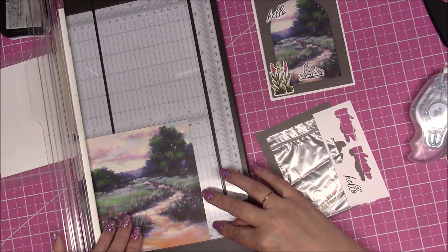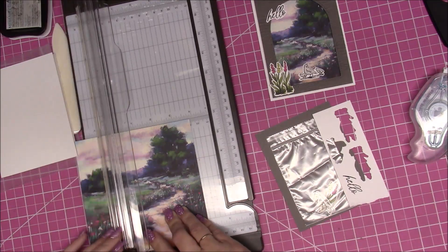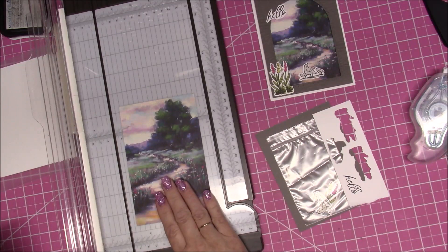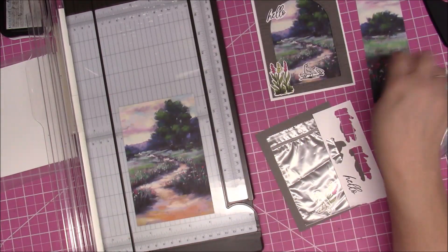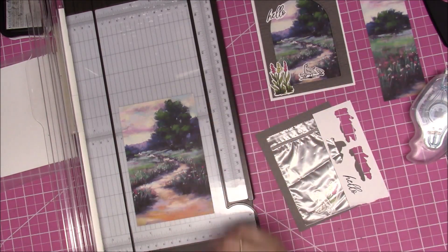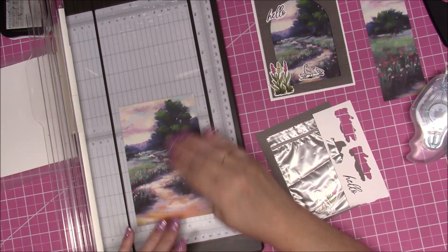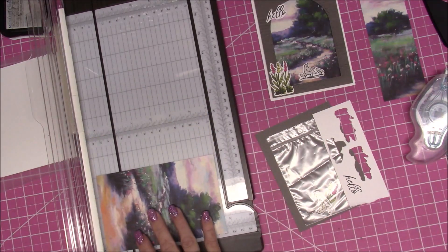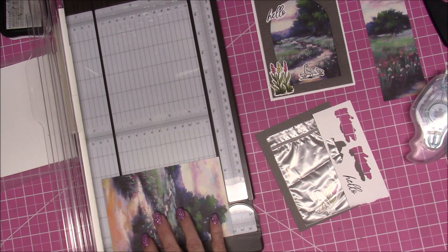To cut at three and seven eighths, go all the way to the four and go back two tick marks — right there. I'm just going to cut this right off. Now I've got my three and seven eighths piece. I need to decide how much of the top or bottom I want — I wanted more of the tree in the sky, so I'm going to cut from the bottom at five and an eighth.